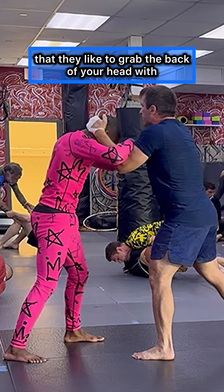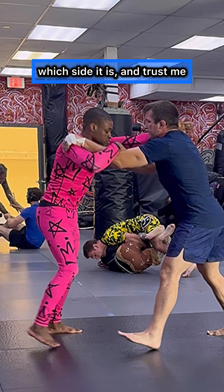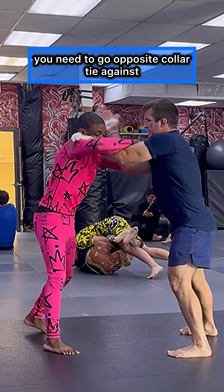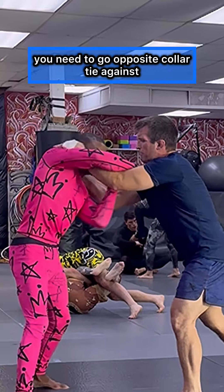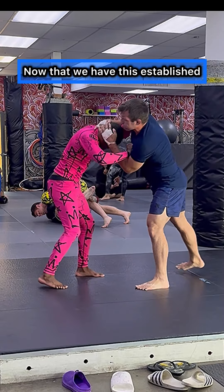Understand: everyone in grappling has a dominant side that they like to grab the back of your head with. That is called a collar tie. When you can establish which side it is — and trust me, you will feel it — you need to go opposite collar tie against their strong collar tie, which is what you see me doing here.